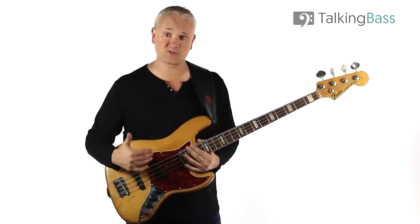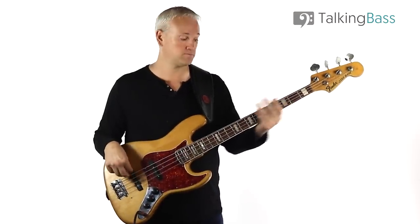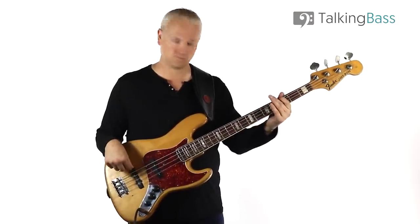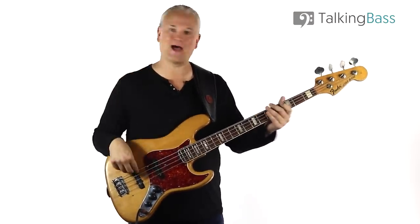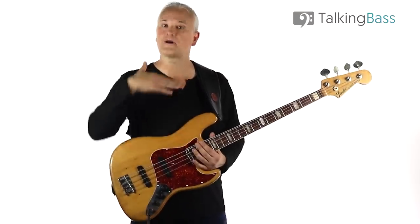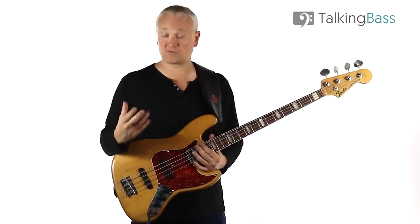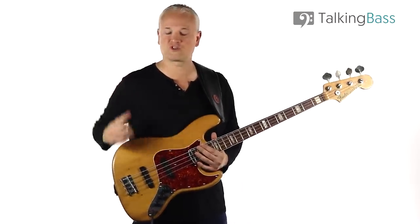Or you might want a neck pickup sound with just a little bit of bridge. Here's the neck pickup on full, and if I bring up a little bit more of the bridge pickup it adds a little more mids and just a little more bite. When doing this, I'd advise you to set the more dominant pickup to maximum and then blend in the other volume to taste. At all points, look for one pickup to be set to maximum — that way you're still keeping a good strong signal.